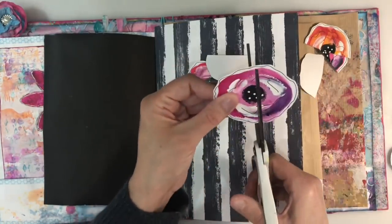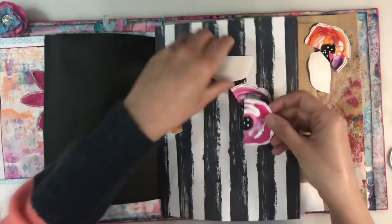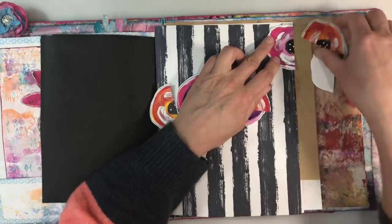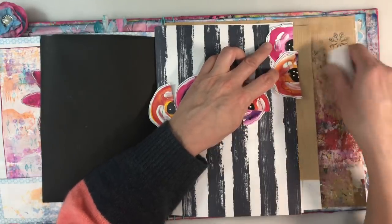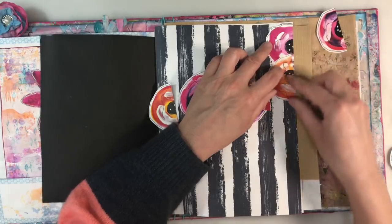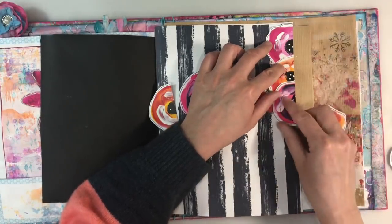I'm just trying to use up all these bits and pieces left from the embellishment challenge, because I received — I think it was 34 odd parcels from you wonderful, wonderful ladies. It just takes an awful lot of time to use everything up, and this is a great way to do it.